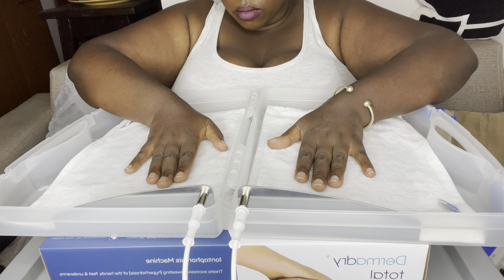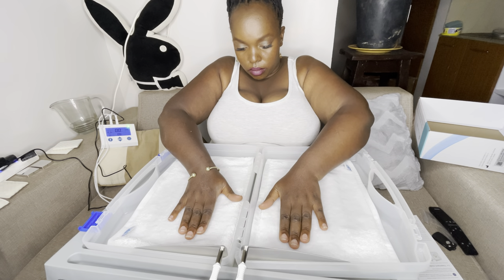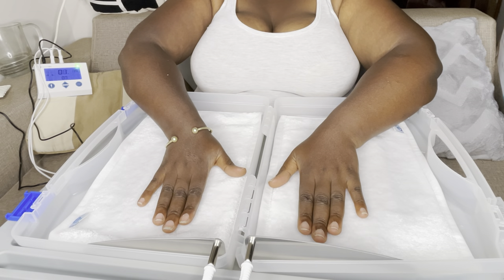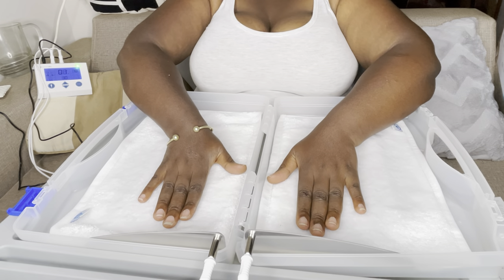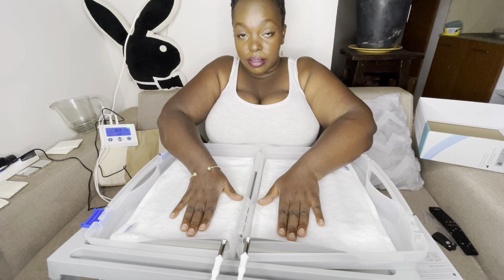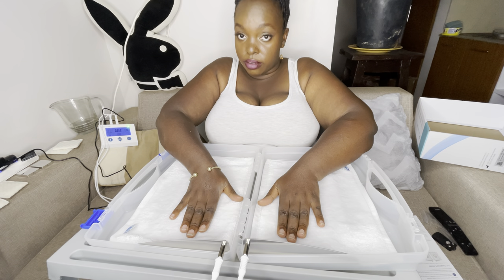DermaDry is a tap water iontophoresis device for single patient use, designed for home use. Treatments are performed by applying an electric current onto the targeted skin areas to treat excessive sweating of the hands, feet, and underarms. Using the device in any other way than its intended purpose may be dangerous. About 20% of people worldwide experience excessive sweating.